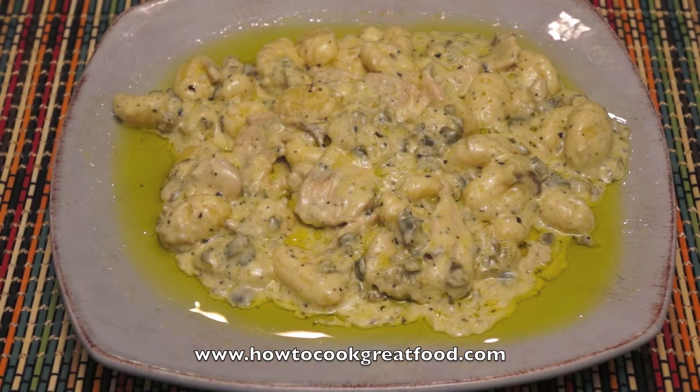There you have it — super fast and absolutely delicious. Don't forget: to make this fast, the chicken and onions have to be cut really thin, otherwise the chicken won't cook through in time. I don't think this is the healthiest dish in the world, but I do love it so much. We'll see you again next time — take care.